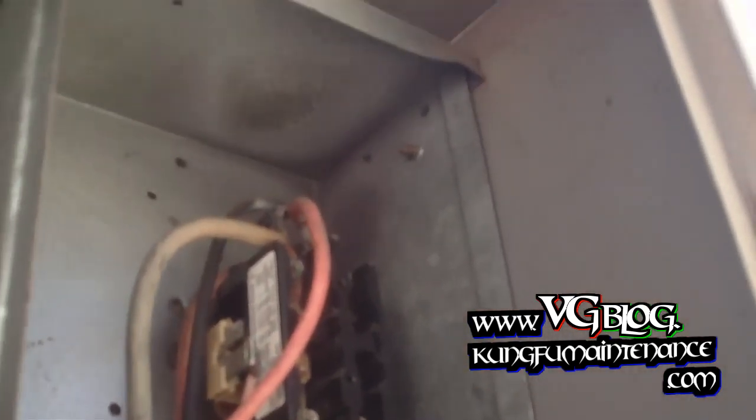Now I can plug our disconnect back in — the compressor should fire right up. Just going to verify that nothing else, no other funkiness going on. Everything else looks good. Set our cap back in there. We're ready to go, get some AC going.